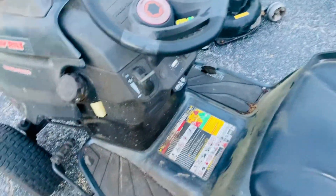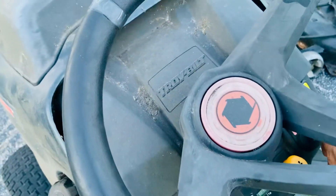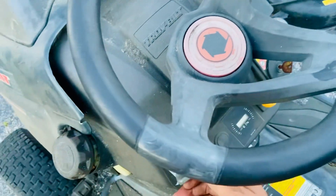It had a dead battery, so I put a fresh one in. Let me choke it and give it a try.